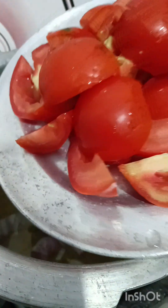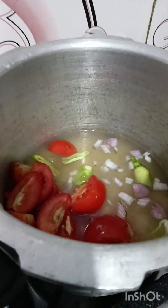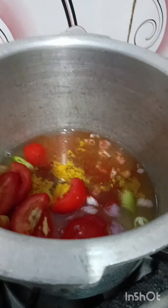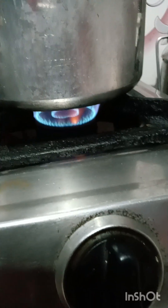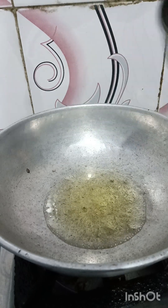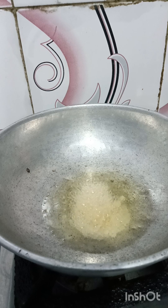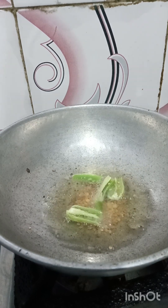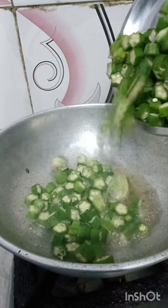I will cook the tomato. I will mix it well.